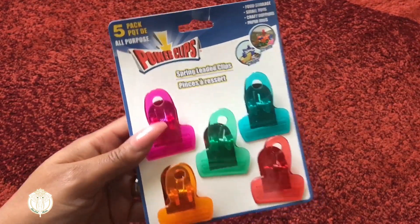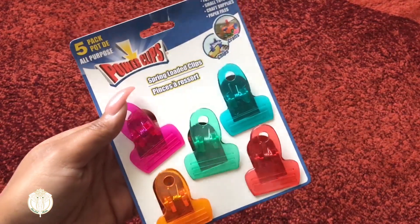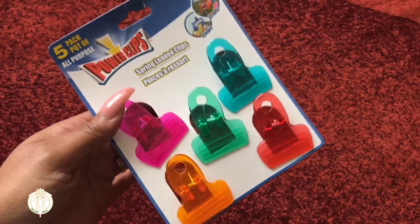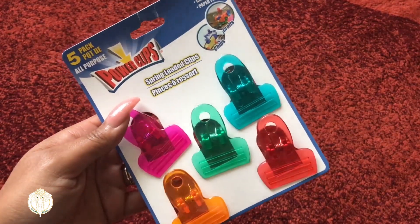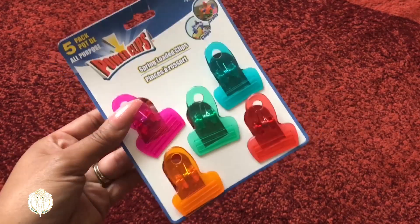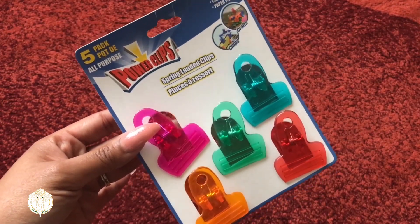They had these power clips, which we can always use in the refrigerator because the kids are always leaving snacks unfinished. For whatever reason this is another item that continuously gets lost in our house. I particularly like using them for the kids' snacks — and because they're different colors, if they all have the same snack, no one fights over whose food is whose.